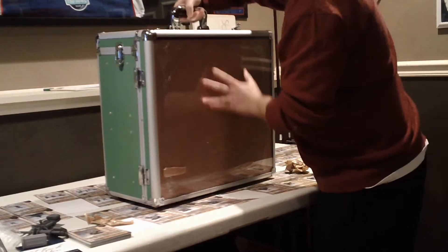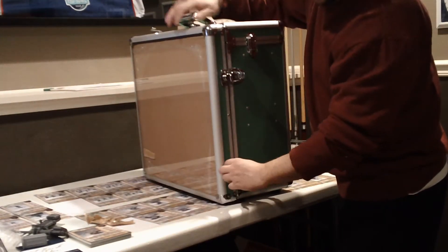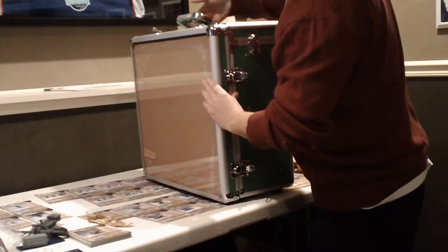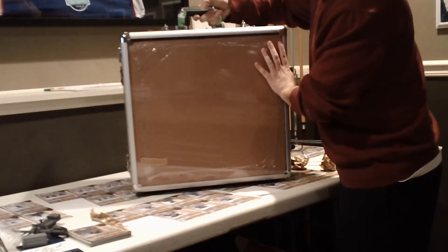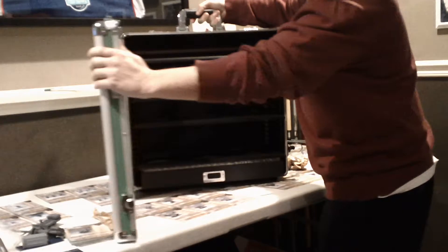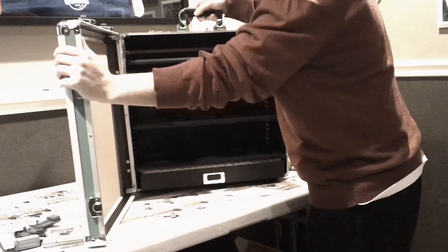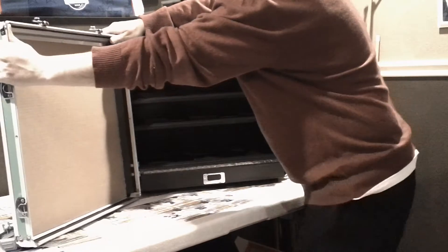Clipping the sides here — there are side clips on here. Let's see what's inside. The door comes right off on the side once you open it up, so I'm going to set that to the side.